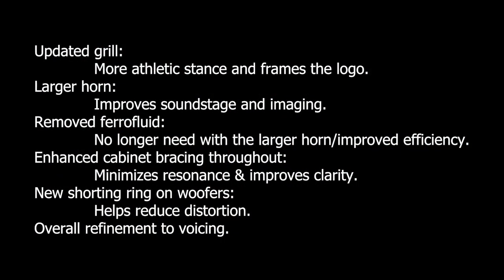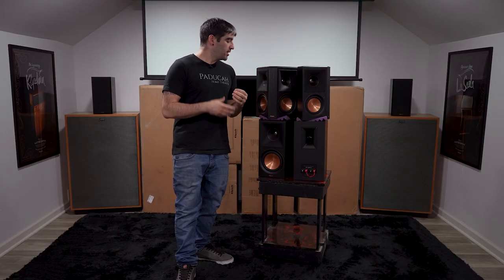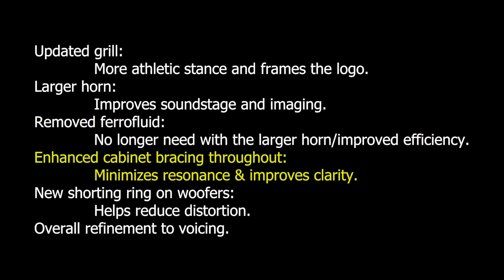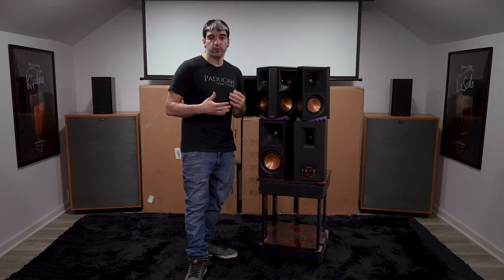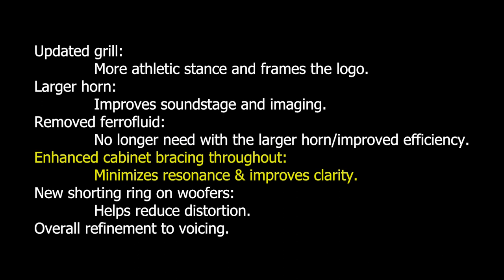Aesthetically, they have the updated grills to better flow with the cabinet and highlight the logo, plus the larger horn. Not only does the larger horn improve the soundstage and imaging, but it also gives them the option to remove the ferrofluid — which is designed to cool the driver — as it's no longer needed due to the increased efficiency. Next, there's enhanced cabinet bracing throughout, which minimizes resonance and improves clarity. They also have a new shorting ring on the woofer to help reduce distortion. Finally, they've been completely re-voiced from the predecessor to give you a brand new sound.